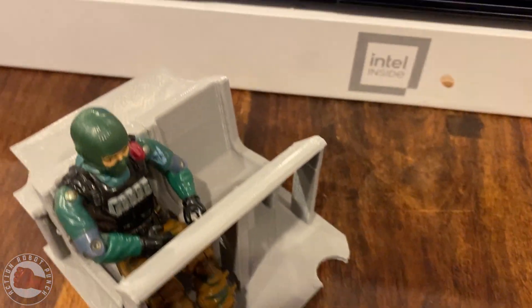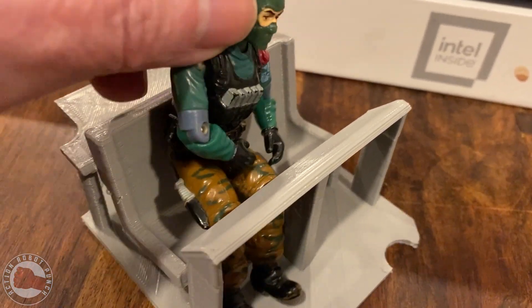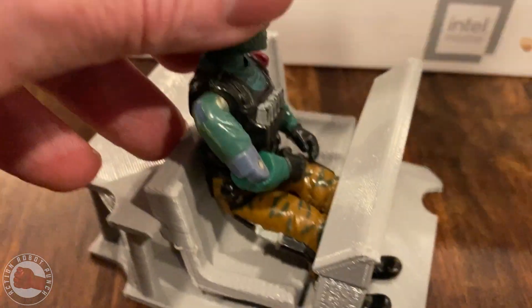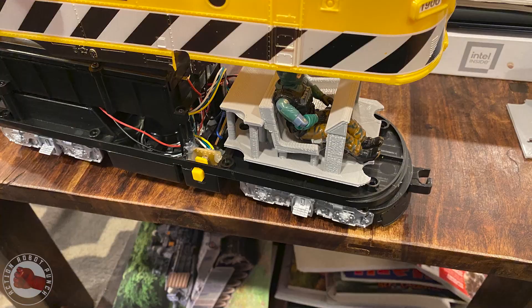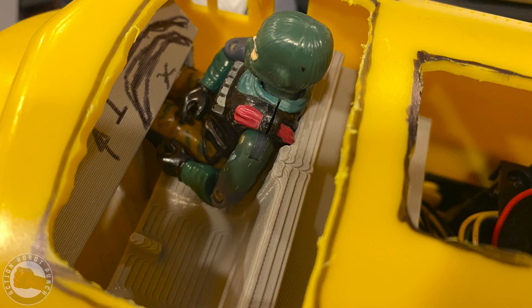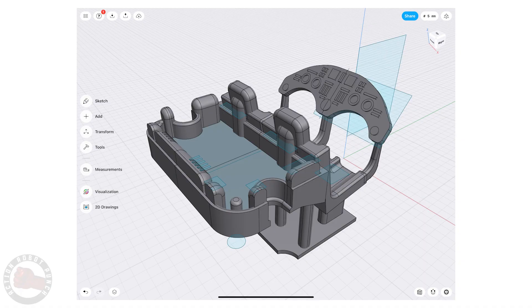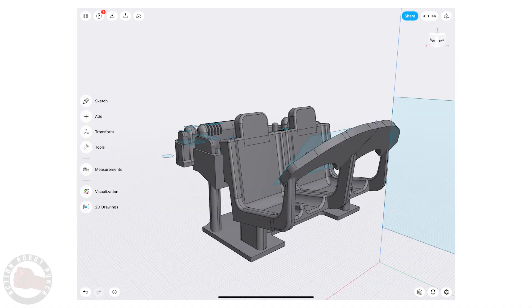Here you can see Beachhead in the mocked-up seat, which is really rough. I ran into problems like his knees getting stuck, making it hard to pull the figure out. So I made some modifications to the final design, and you can see some lines and mark-ups there where I'm going to do a secondary model.